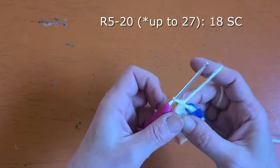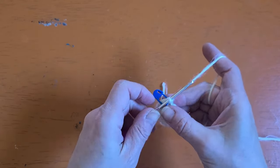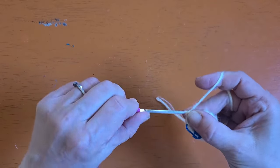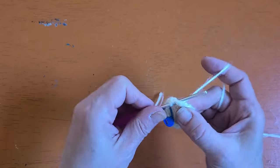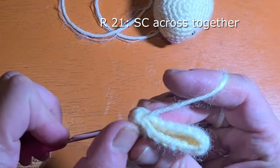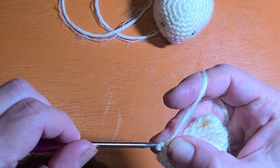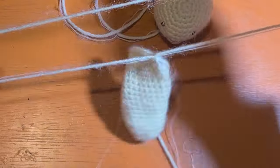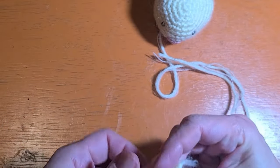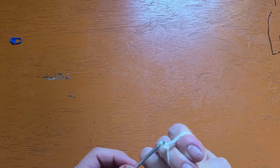For rounds five through 20 — you can go up to round 27, but with smaller worsted weight yarn my ears were going to get too long. So work your ears as long as you'd like anywhere between 20 to 27 rounds, working one single crochet in each stitch around, 18 stitches around. When you reach the top of your ear, single crochet across and single crochet both sides together, just eight or nine stitches across. Make a second ear the same way. I'm testing it out to see how it'll look — I'm satisfied going a little shorter on these ears.